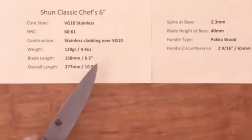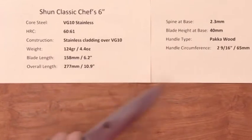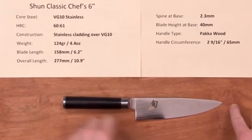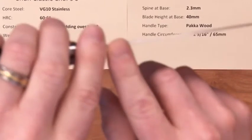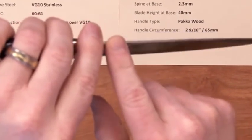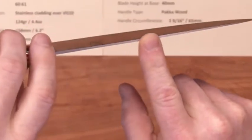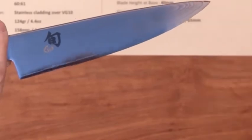The weight on this knife is light — 4.4 ounces, 124 grams — and the blade length is about 158 to 160 millimeters, or 6.2 inches. Overall length is about 11 inches. The spine above the heel at the base is about 2.3 millimeters, and it maintains most of that thickness along the spine until you hit the grind going into the tip.